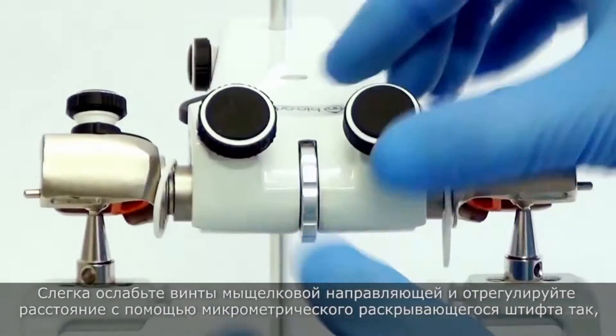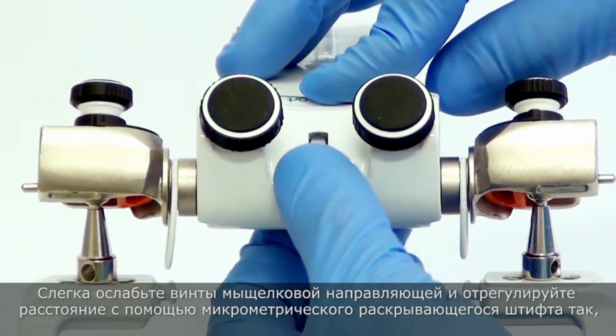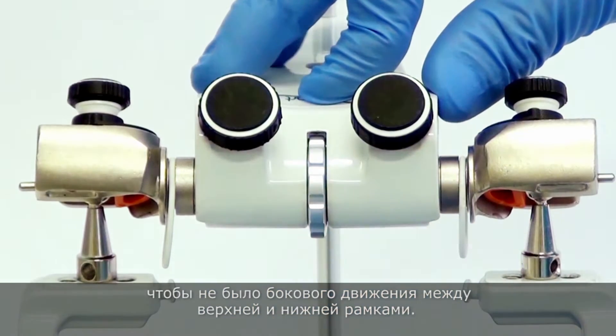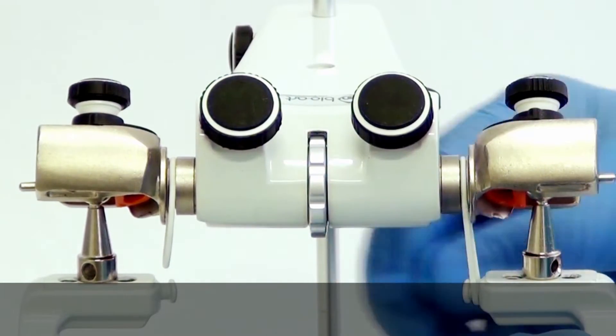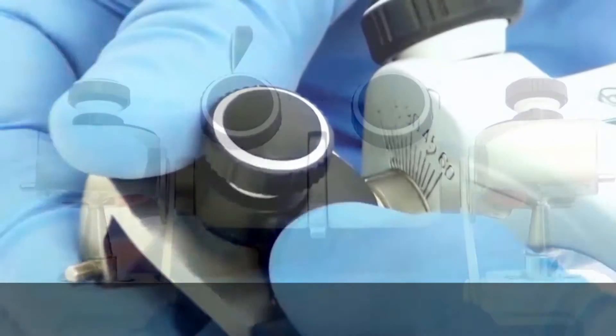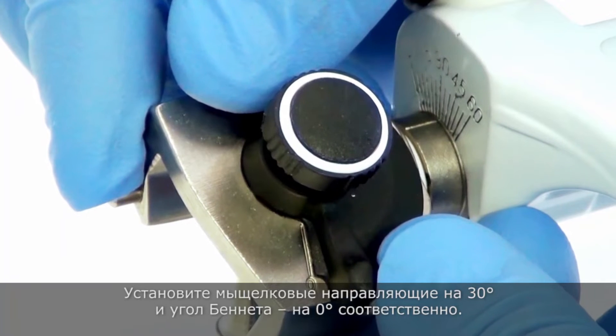Slightly loosen the screws of the condylar guide and adjust the distance through the micrometric expander spindle so that there is no side movement between the upper and lower frames. Place the condylar guides at 30 degrees and the Bennett at 0.